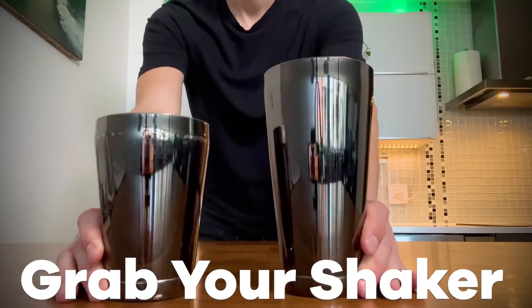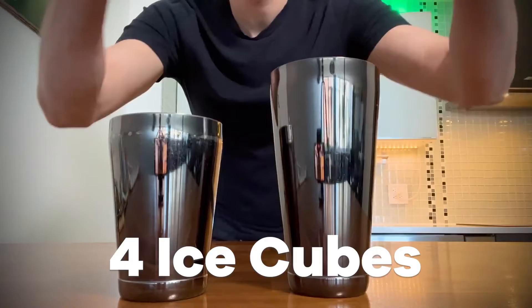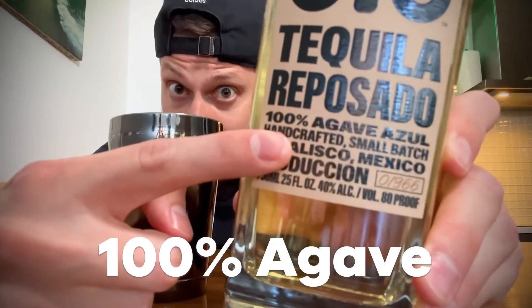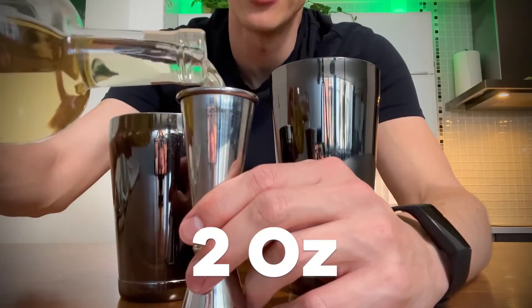Grab your shaker and throw in four ice cubes. First ingredient: tequila. Make sure it says 100% agave on the bottle. We're going to pour in two ounces.